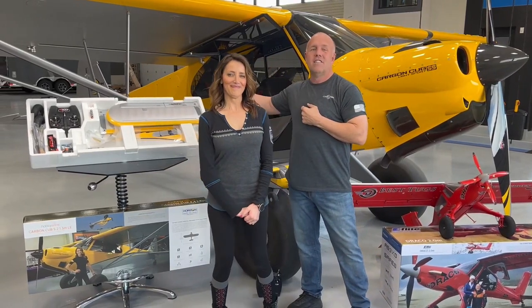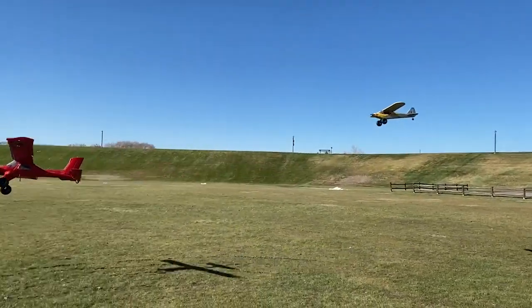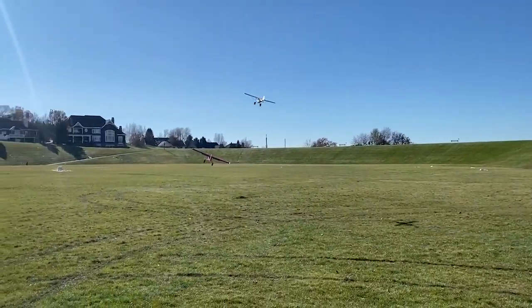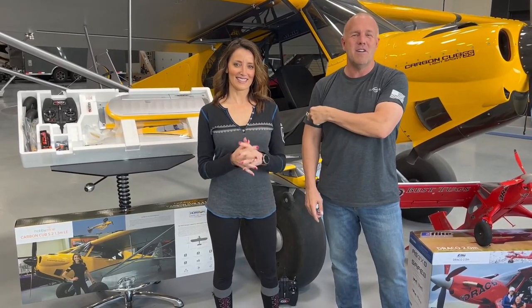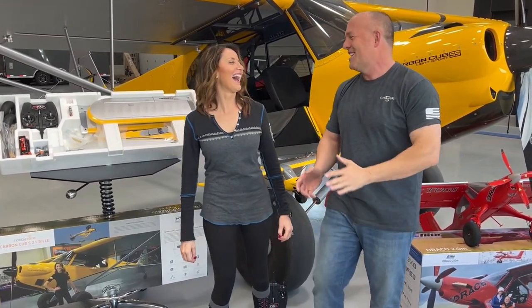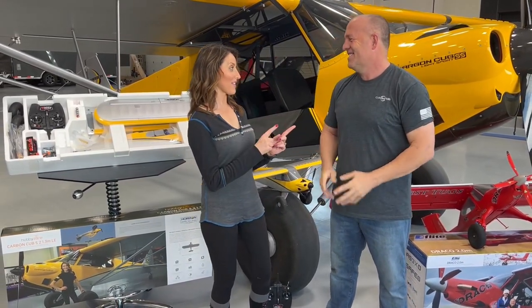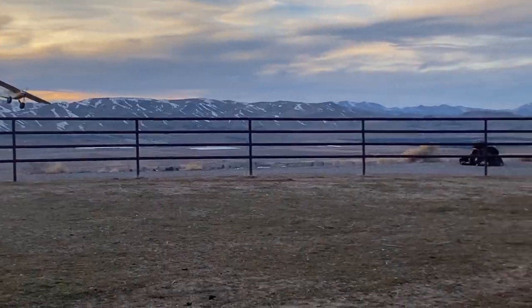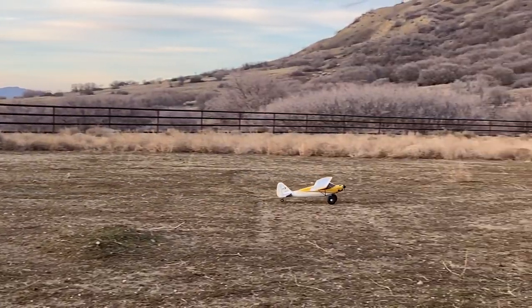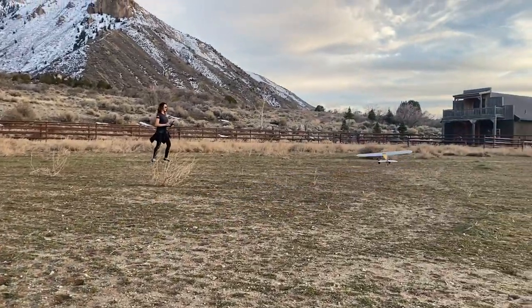The Horizon Carbon Cub model like this has been very popular for a first-time flyer. It's very easy to fly. Her first plane she ever learned to fly on was this cub, and she rocked it. But the good part about that is that it's durable — no matter what she did to it, it kept flying and still looks like this.